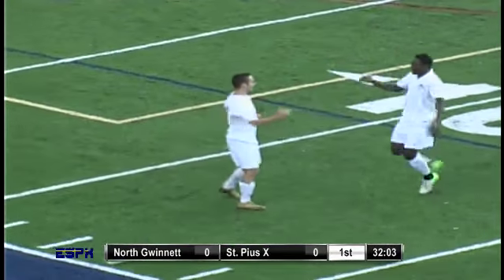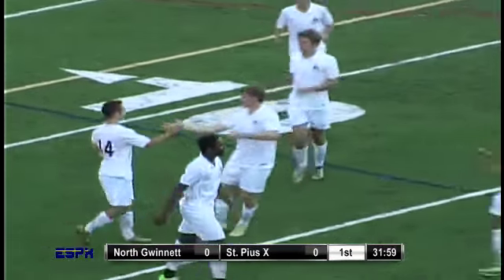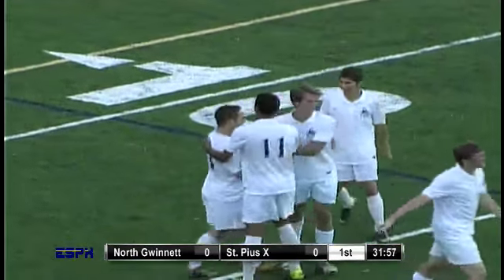Goal! Also, also, also! What a move there by J.D. Manzo to finish with the right foot.